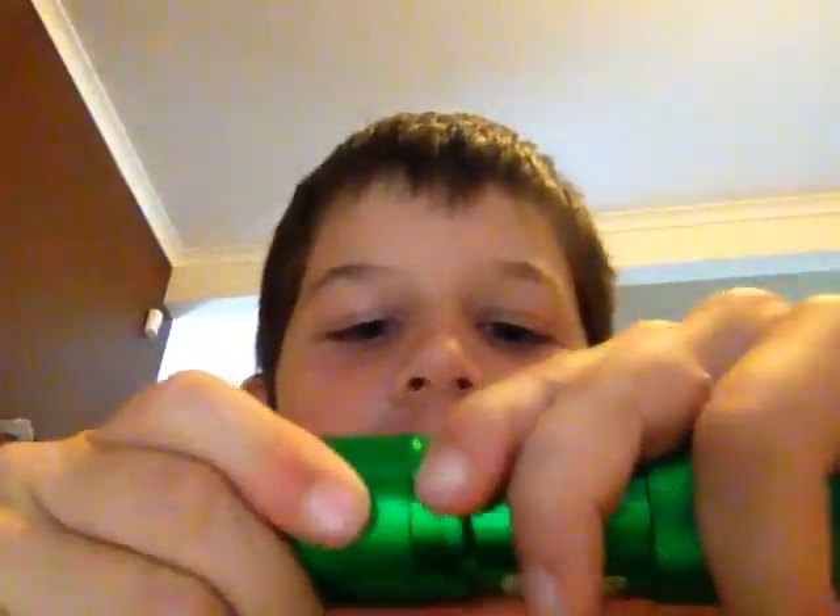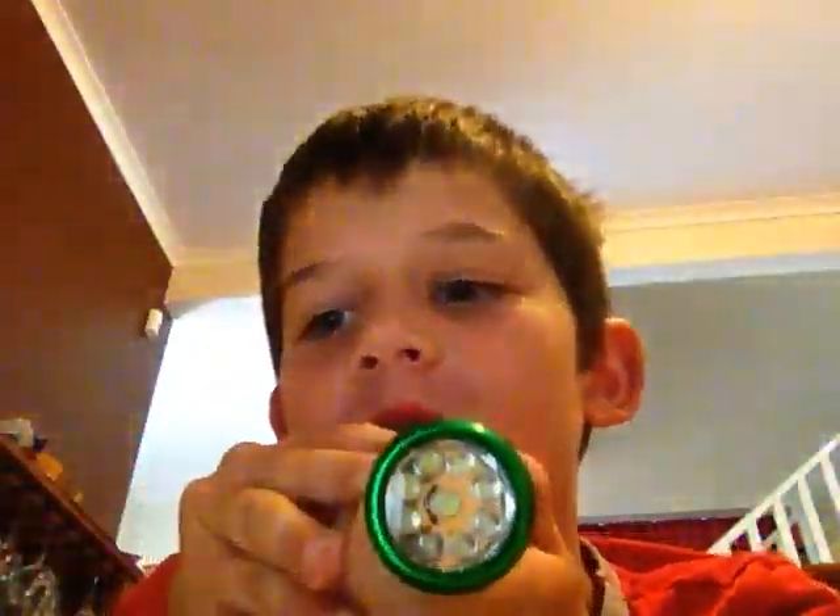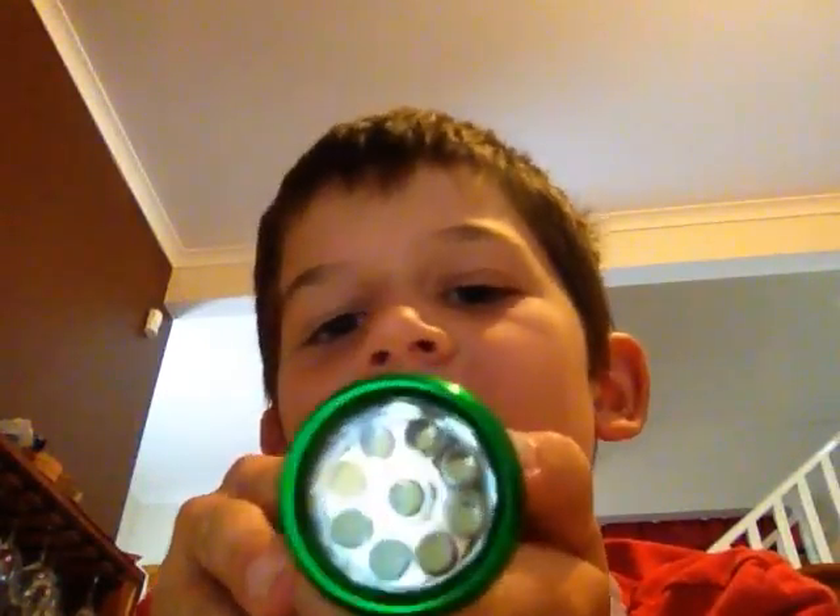And you can sort of hear some cranking. Now it's time to reveal how bright it is. Okay, it's not turning on — I think I put the batteries in the wrong way.